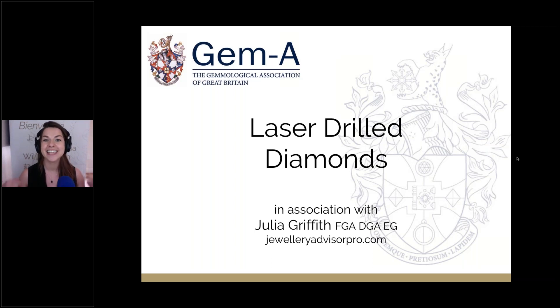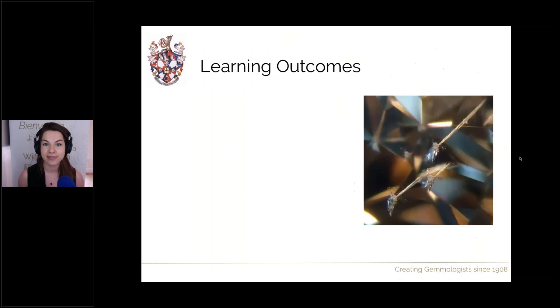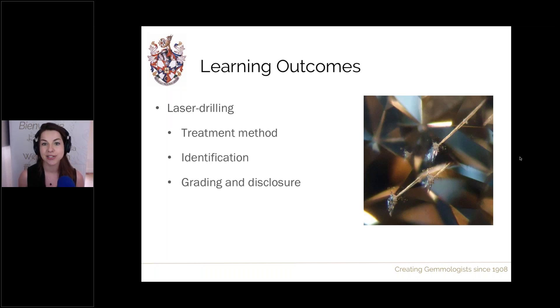Hello and welcome to Gemma Live and to this week's session on laser drilled diamonds. I'm your host Julia Griffith from Jewellery Advisor. Today's learning outcomes are all about laser drilling treatments. We'll focus on laser drilling, how it's applied to diamonds, how we can identify it, and any disclosure and grading requirements. We'll also look at KM laser drilling, a newer type, covering its treatment process, identification, and grading.